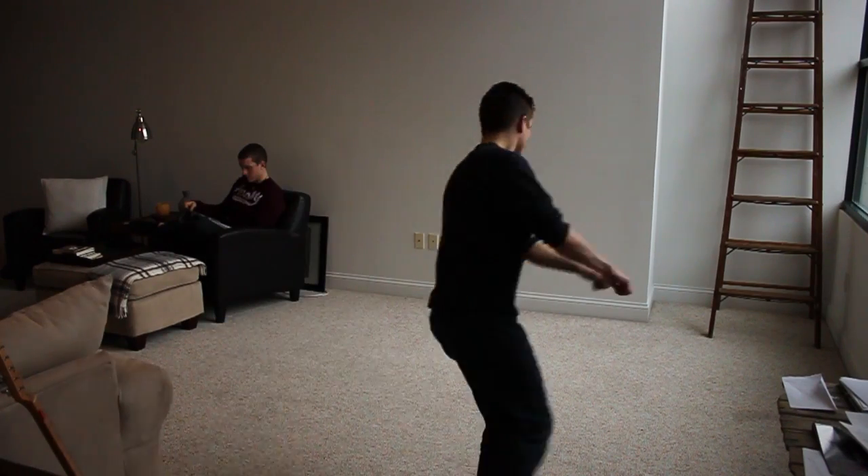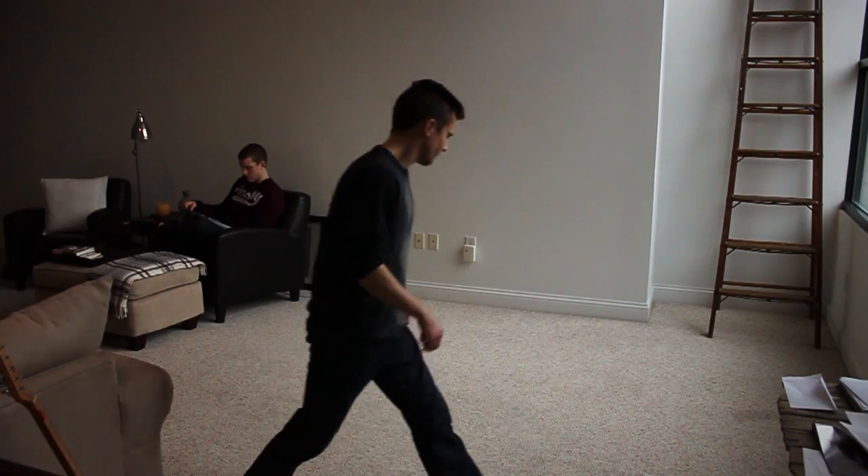The first part of a cheat gainer is the J-step. The J-step is the momentum-building stage of the cheat gainer, and they call it a J-step because you are literally tracing a J on the floor with your feet.